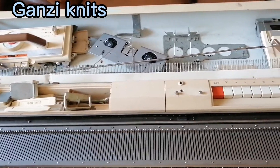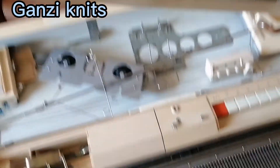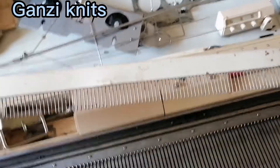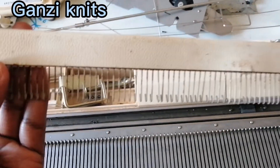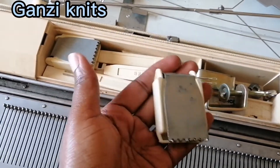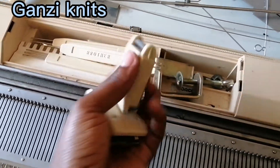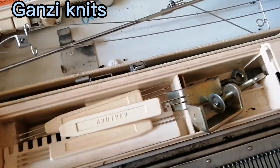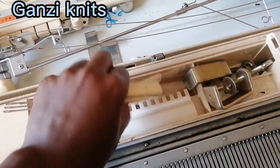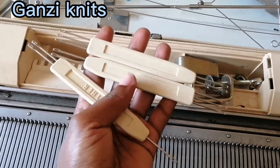Alright, let's get into it. First off, this is called a comb — this is a must-have. It has its own purposes. Then we have these weights — they're supposed to be two pieces. The weights must be in your machine, especially if you're buying a second-hand machine.